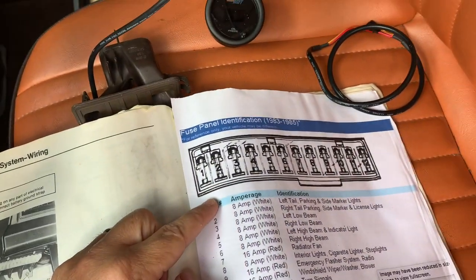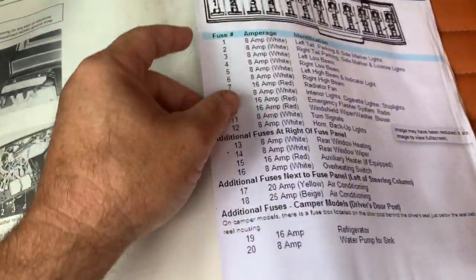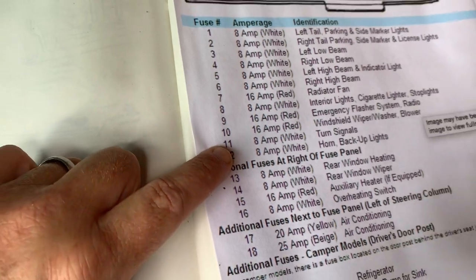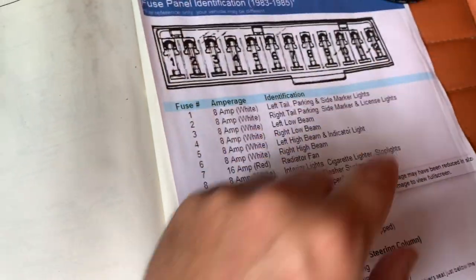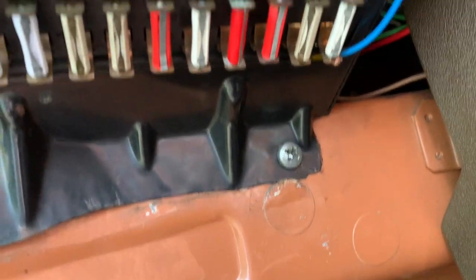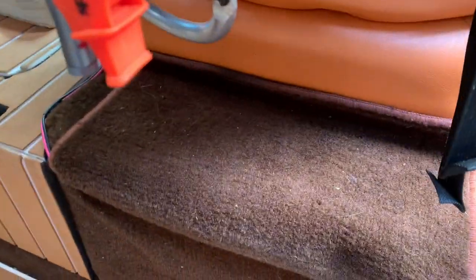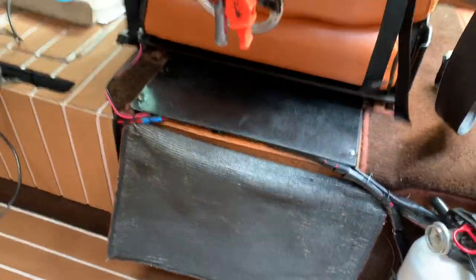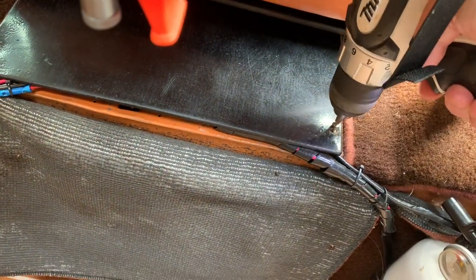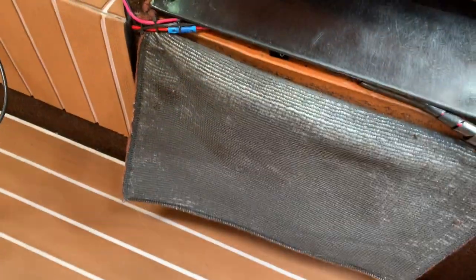I have the 12-gang fuse panel on my '84. I printed this out from my Bentley separately. I'll need to use fuse 11 or 12 — that would be the turn signal or horn and backup lights. Behind one of those two is going to be a spade connector that I can hook into, and that's going to be key-powered. Disclaimer: whenever working on a vehicle's wiring, disconnect your battery so that if you accidentally make a contact, you don't short everything out and cause a whole bunch of electrical mischief.